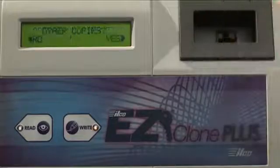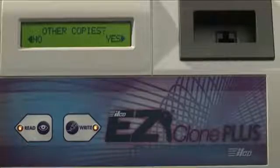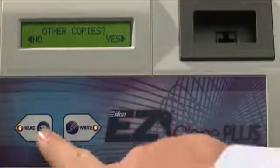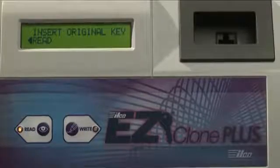At this point, if you want to make another clone, you simply insert another blank key and press Write again. But if you're finished, press Read, and the menu will go back to the beginning, ready to start a new key.